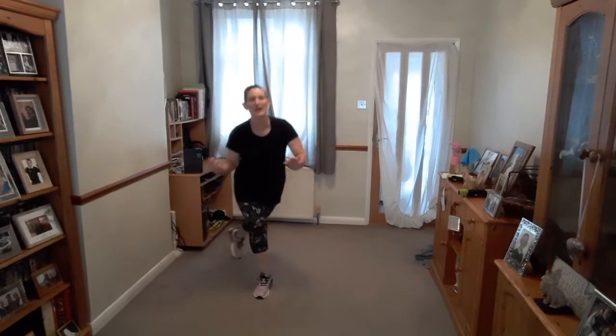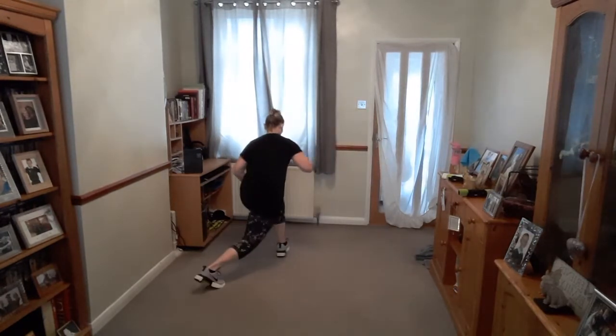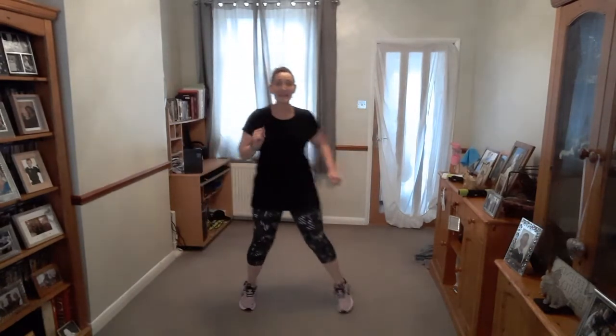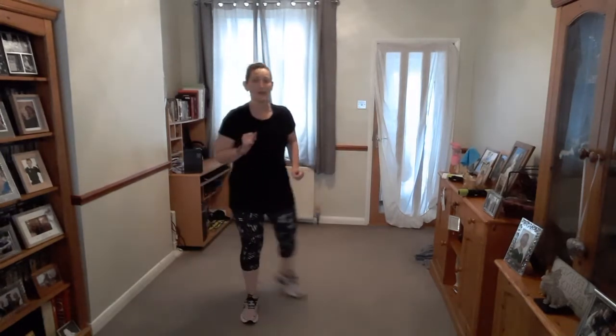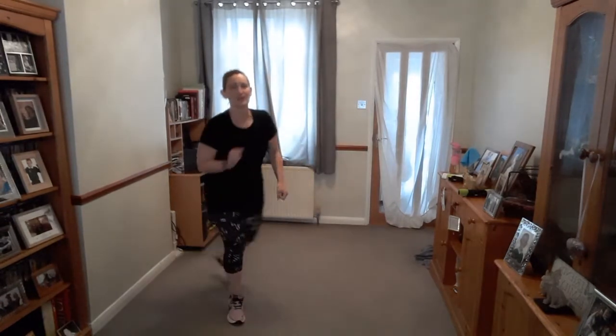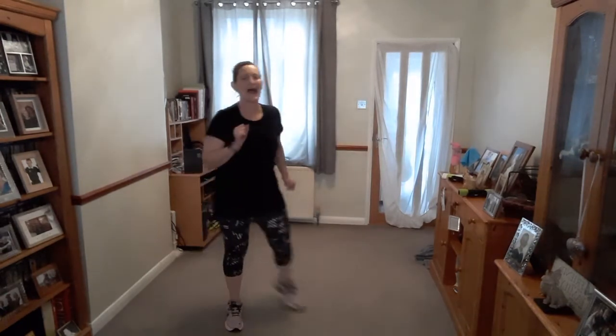I want you to imagine you're going to meet the Queen. Boys have to bow, but we're going to curtsy. Crossing the leg back and drop the back knee — curtsy. Make it nice and big. Keep it strong. Breathe. Five, four, three, two — and rest.